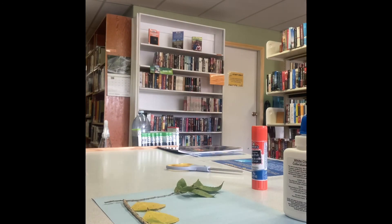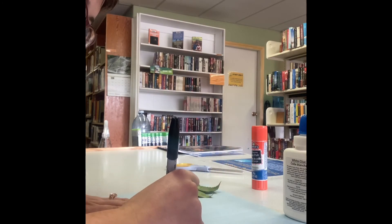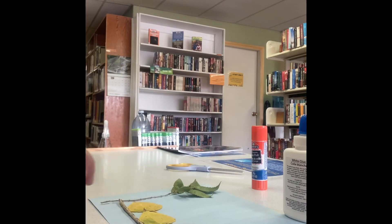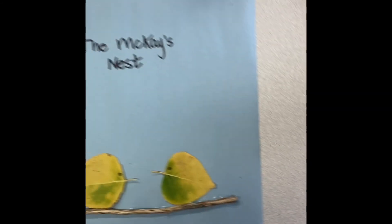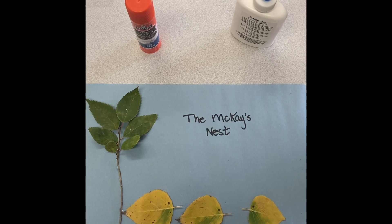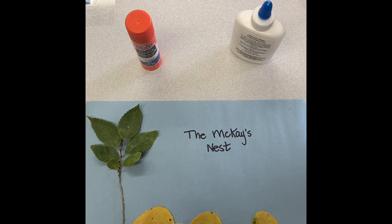Now that I have my birds glued on, I'm just going to make little eyes for the birds. And just like that, we have our beautiful leaf art. Here I have my three little birds sitting on the branch. They look pretty happy. I'm happy with how this turned out.